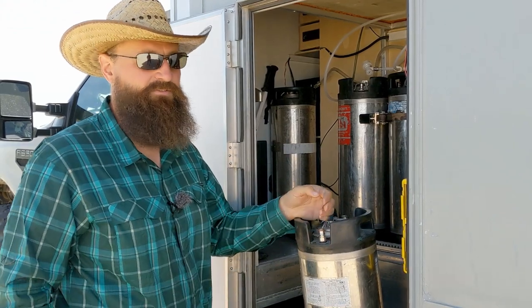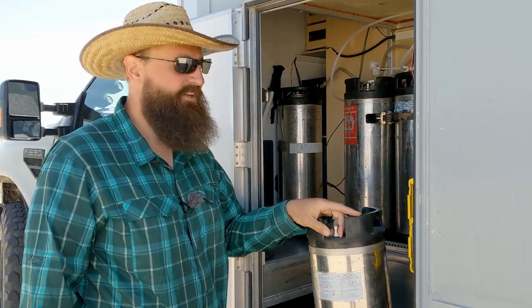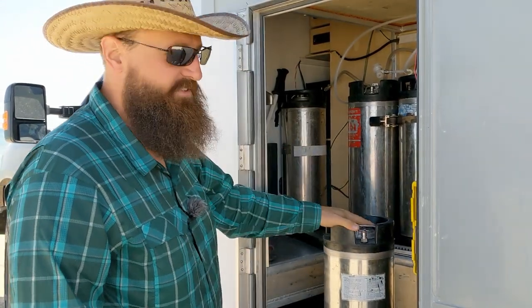Because we use a composting toilet we don't flush much water, so we can actually make 100 liters last about 10 to 15 days of conservative use. That suits us just fine.